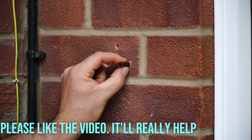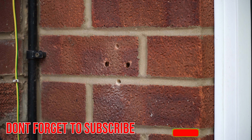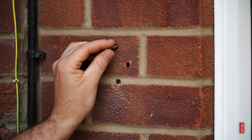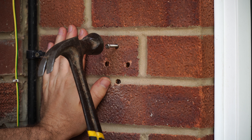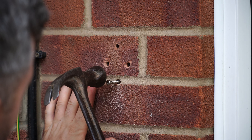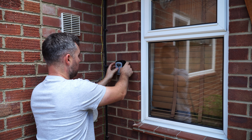Once you've drilled all your holes, it's just a simple case of slotting in the plugs and tapping them home. It should fit nice and flush in the hole, but if it sticks out slightly proud of the brickwork, just screw a screw slightly into the wall plug and hit it with a hammer to knock it home and recess it into the brickwork. That way, anything you fit onto these plugs will sit completely flush with the brickwork.